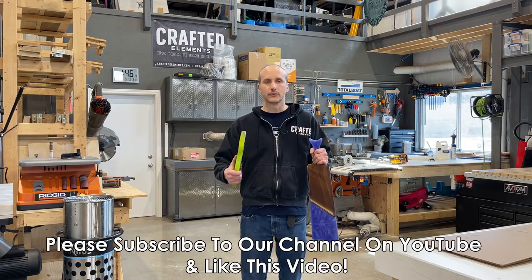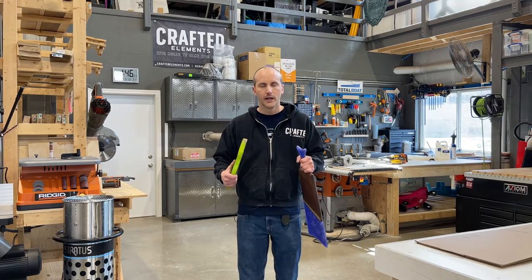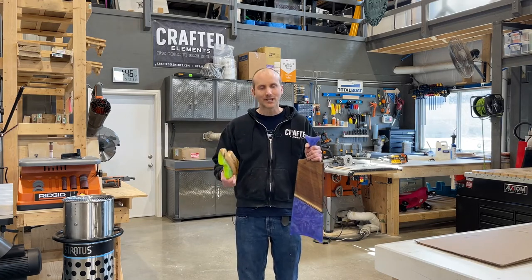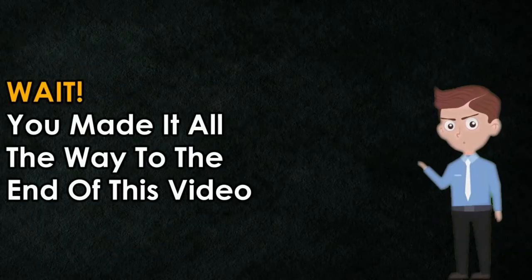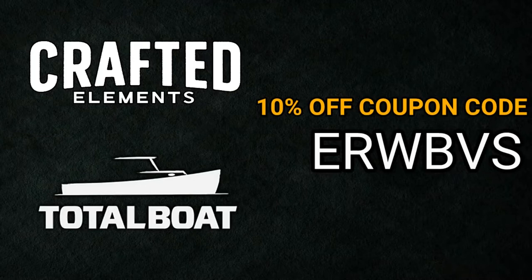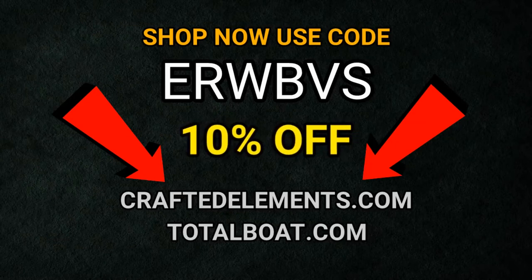If you enjoyed this video and found it informative, please make sure you subscribe to us on YouTube. We have an entire series on resin and wood basics 101 that goes into a bunch of different topics, and we also get into more advanced content and practical examples using our molds, templates, and products to create unique resin and wood pieces. Thank you for watching and have a great day. If you made it all the way to the end, you get an exclusive 10% discount on anything from craftelements.com or totalboat.com — just enter coupon code ERWBVS at checkout for an instant 10% discount on molds, templates, tools, or epoxy resin.